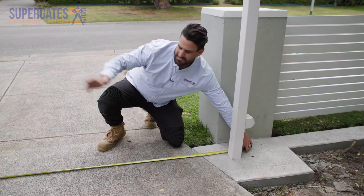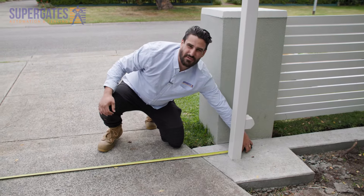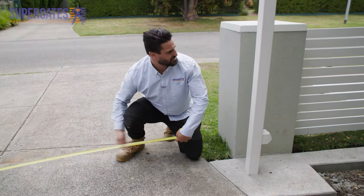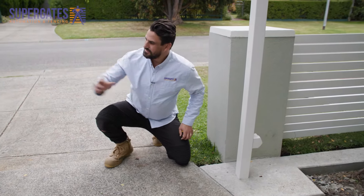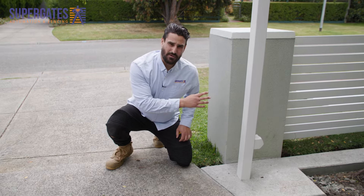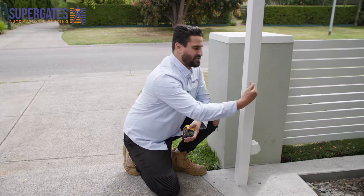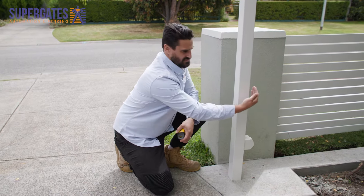From where your gate closes to the edge of the guidepost we've got 3900. We want to make sure this footing is going to be long enough to facilitate that whole gate. We need to make it an extra 100 mil so your gate will always stop past your guidepost.